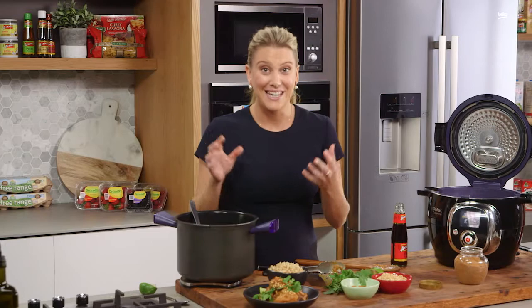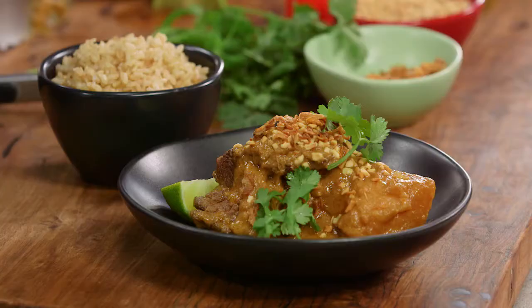So there you have it. Takeaway would probably take 45 minutes to an hour to get to your door, so it's actually easier to make it at home — and of course, it's going to taste ten times better.